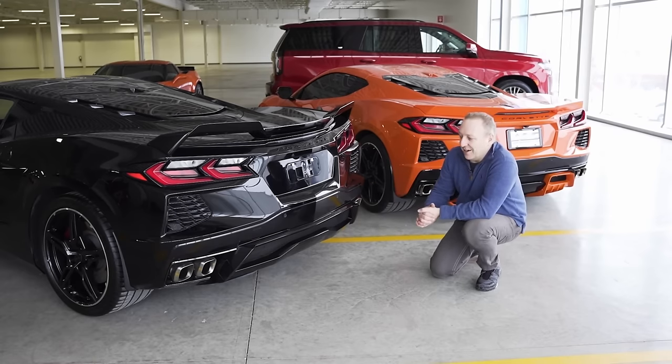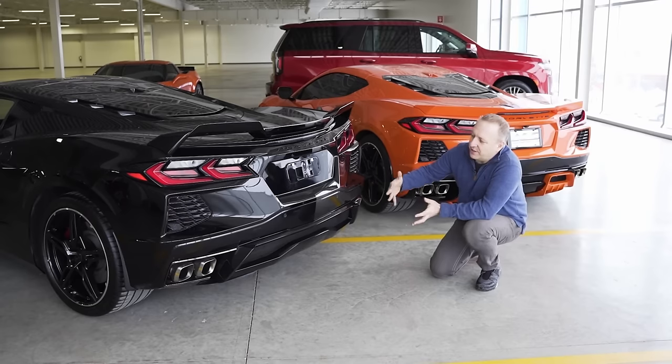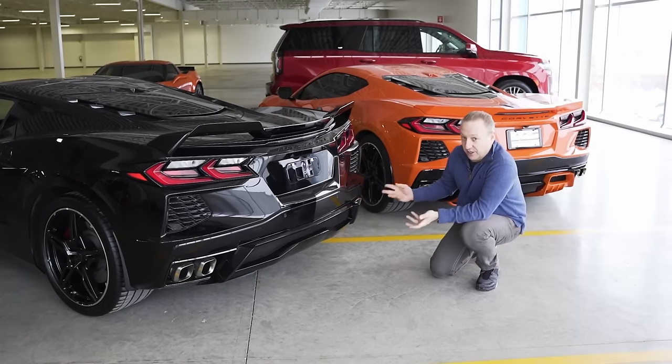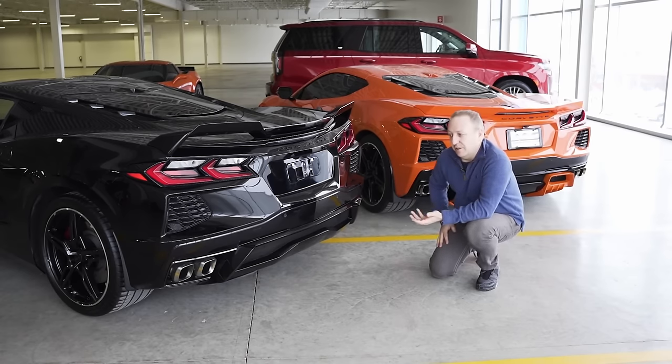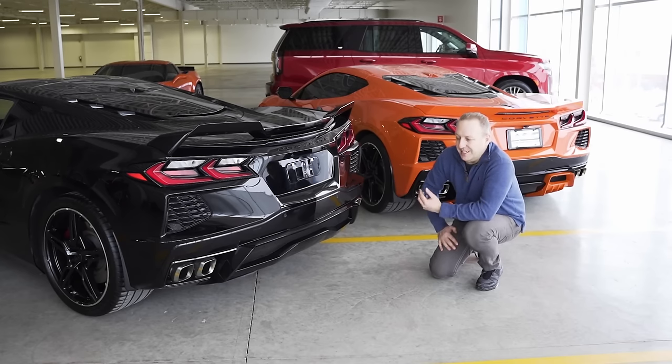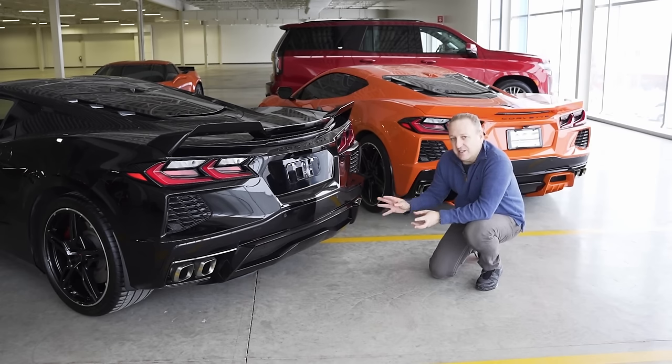This is a rear engine car, so the layout is very different. The whole rear end of the car is very packed and tight. A lot of us are doing exhaust systems, so the clearance and the space was critical. Temperatures are also a whole new ballgame on this car, so we didn't want to alter or do any damage to it. Hence why we came out with a new system, which is a C8 diffuser insert.